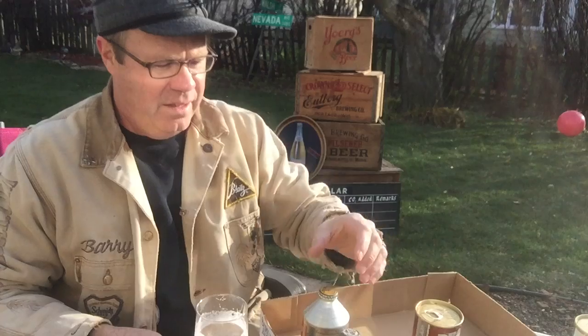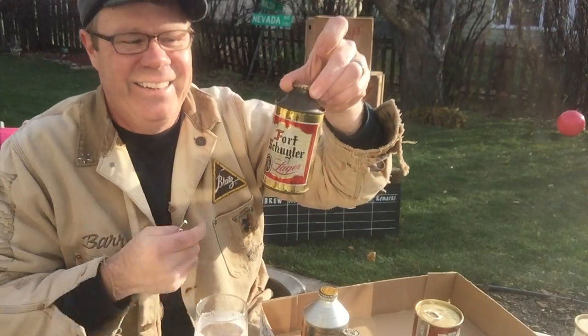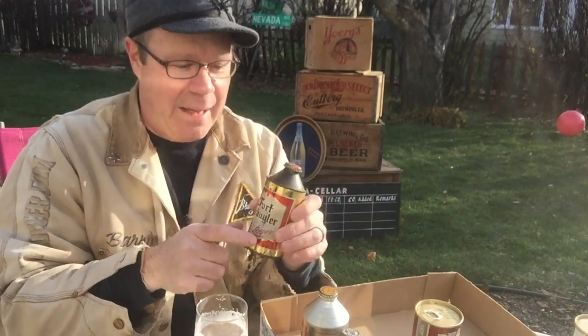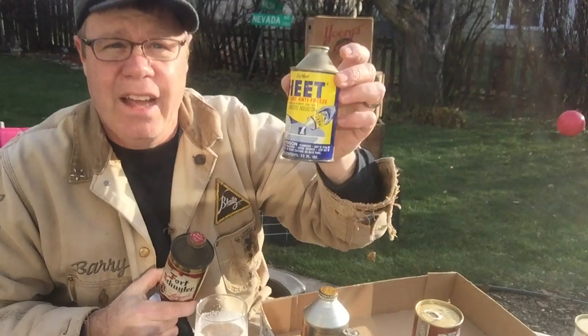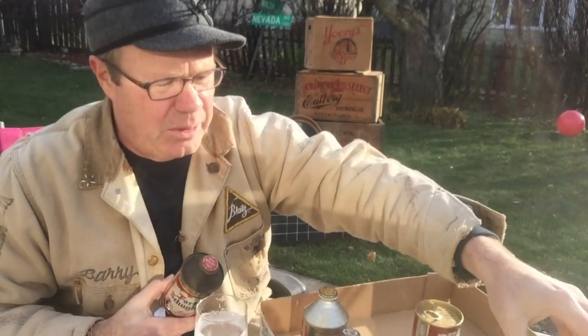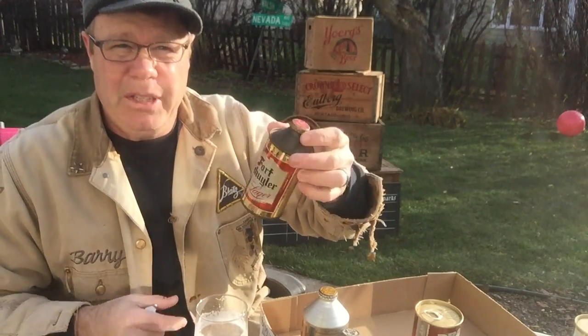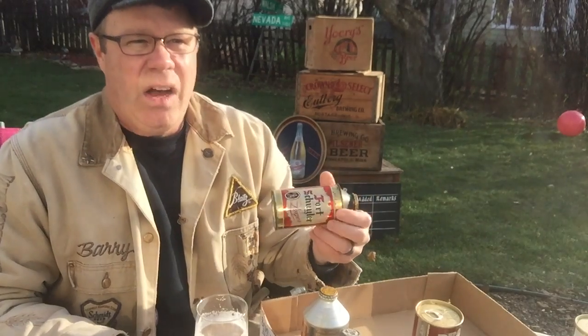Now we get to the holy grail — the cone top can. Breweries back in the day could run these metal cans through their existing bottling lines and cap them without investing in a canning machine. These cone top type cans, or spout top, kind of resemble the old brake fluid spout top. These are the earliest cans, and in good shape usually always have value — even in bad shape. These cone or spout type cans started in about 1935 and went up to — Hohenstein and New Ulm ran these type cans into the early 60s, maybe 1961 or 1962.